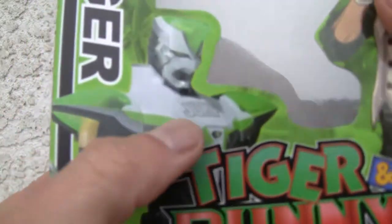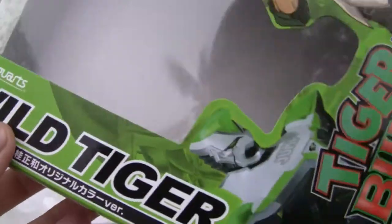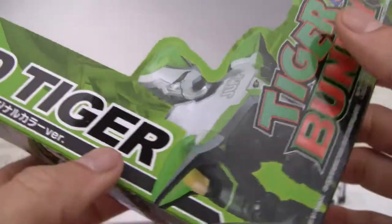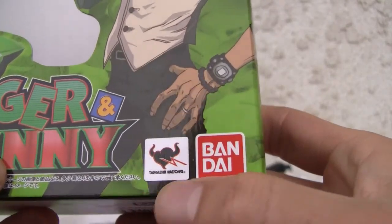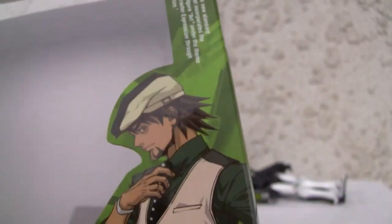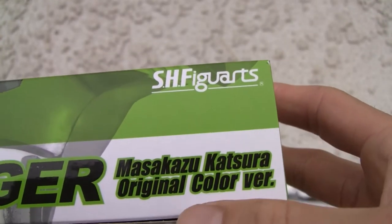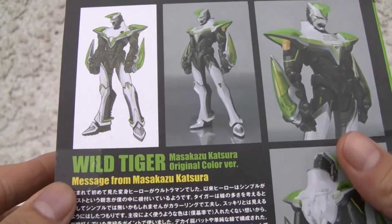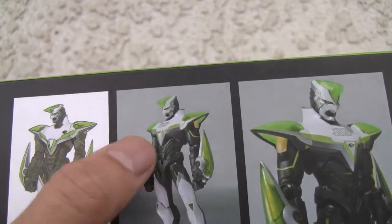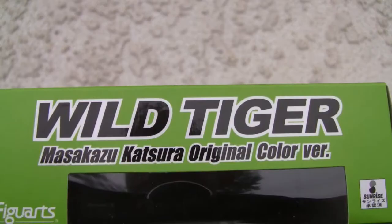Let's take a look at the box. It does have the Shonen Jump — that's one bit of advertising and it's actually an extra piece. Very sparse, very Spartan. This is the original version. Tiger and Bunny — Tamashii Nations, Bandai. There's Kaburagi T. Kaburagi — excuse me. Looking pretty stylish. Wild Tiger, soul patch. Masasaku Katsuda — original color version. So this is the creator of Tiger and Bunny. SH Figuarts. Original color version.